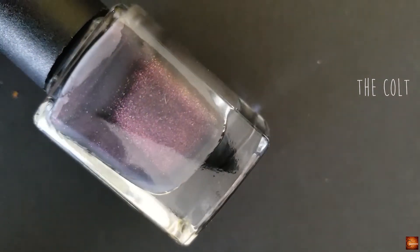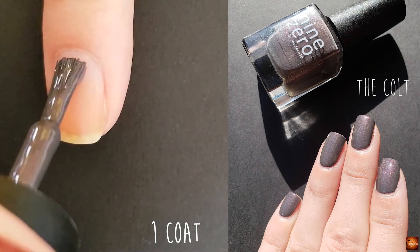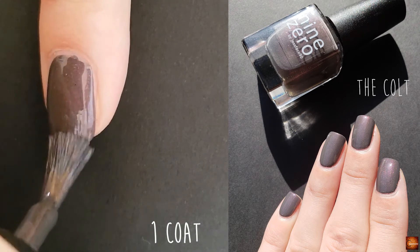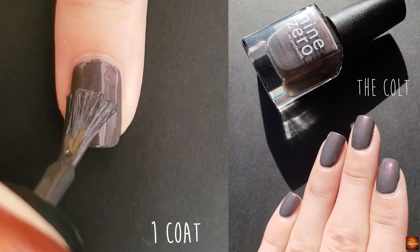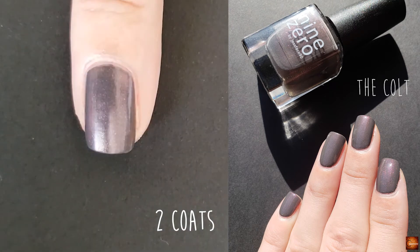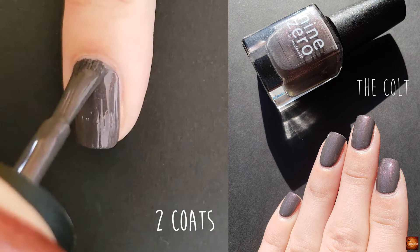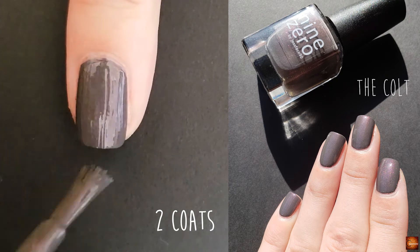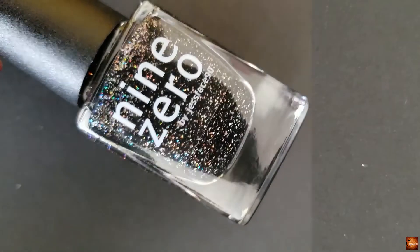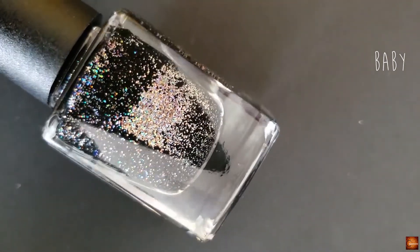The next polish is The Colt and this is a gray polish with red shimmer. The last polish is Baby and this is a black jelly with silver holo micro glitter.